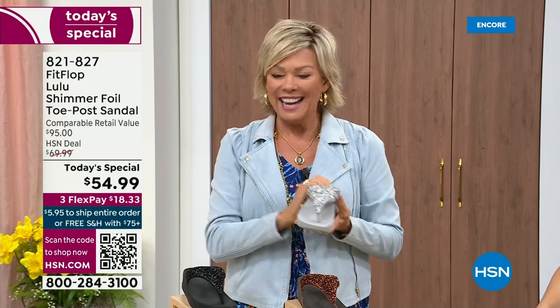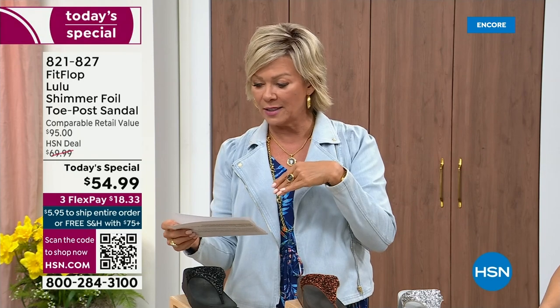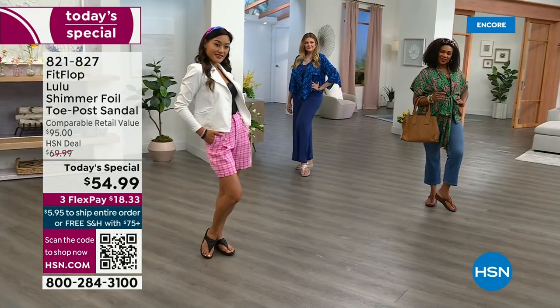Item 821-827. $18.33 to get yours on a credit card. If you have an HSN card, add a fourth flex if you'd like — it's only $13.75.